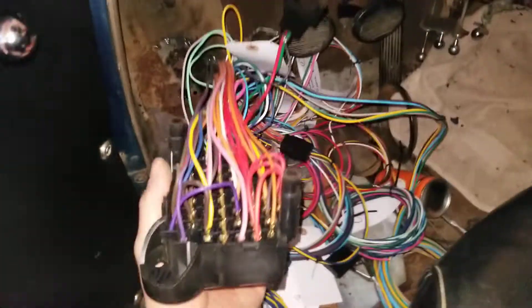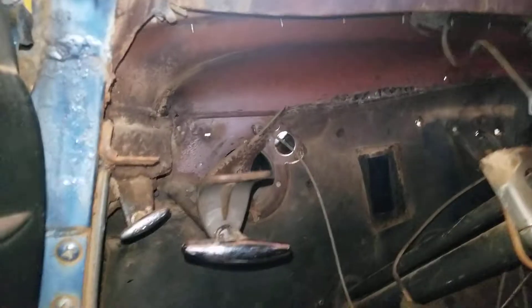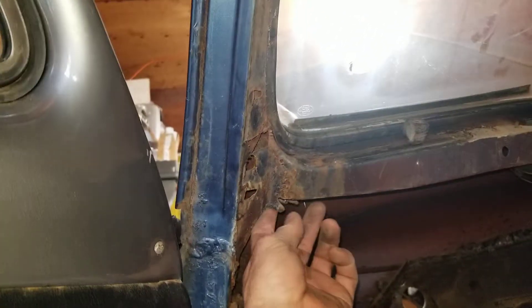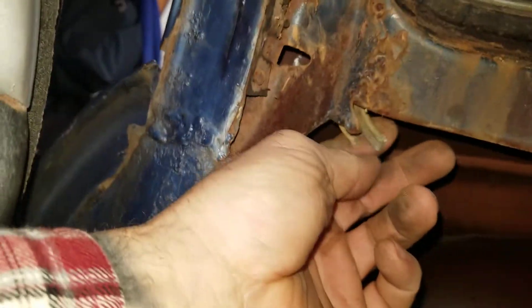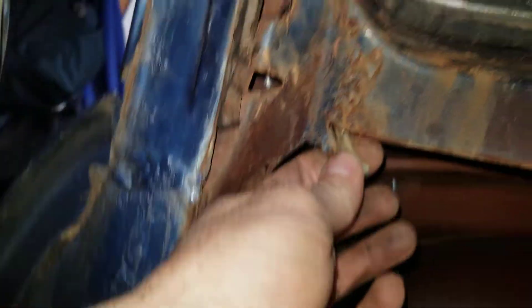Starting the installation — I still have to get the old wires out of here. I'm gonna try and route the new ones the same way. What I'm gonna do is tie the new harness to this harness and then use this as a fish line and pull it all the way through.